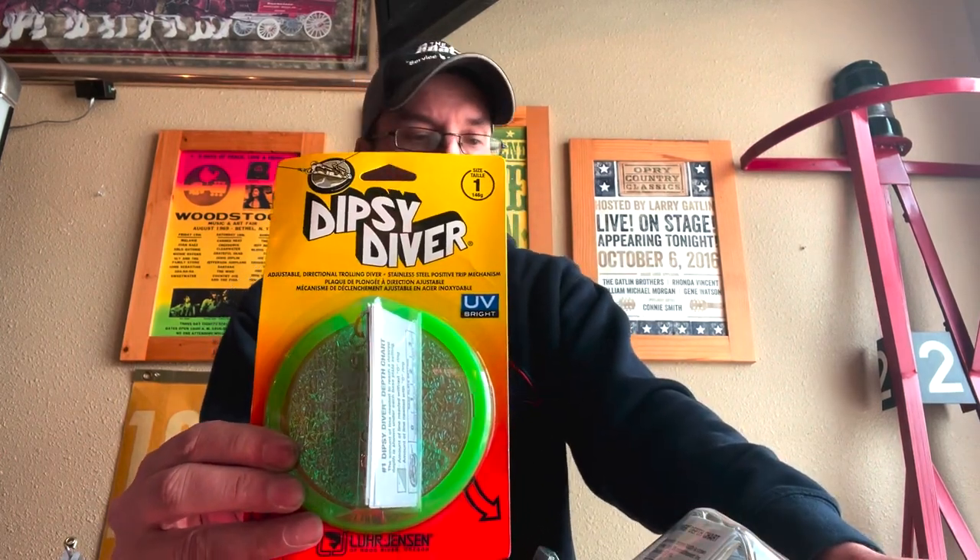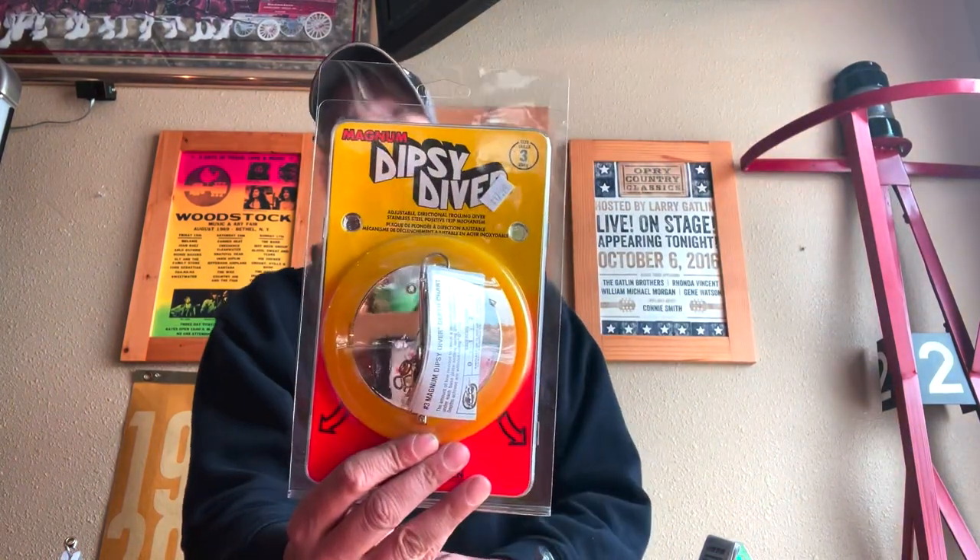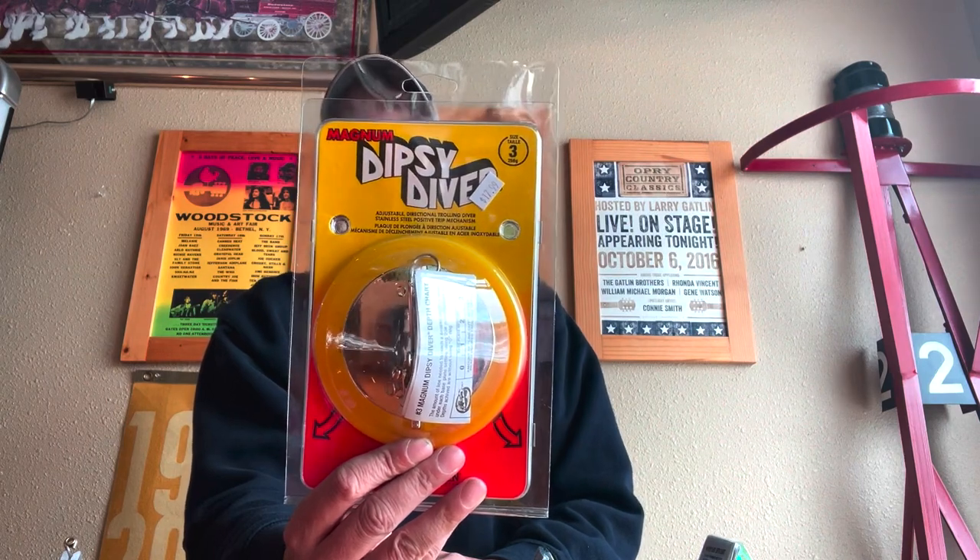We'll start with the tried and true, the one that's been around the longest, the original trolling diver — the Dipsy Diver. That's made by Lure Jensen. There's multiple sizes available. The most popular two sizes for Lake Michigan are the number one, which would be considered the standard size, and then the ever so popular Magnum, which is also the number three here in a chrome diver.